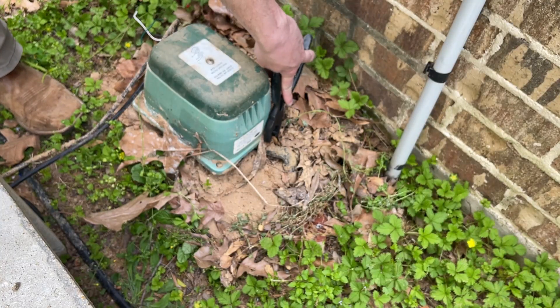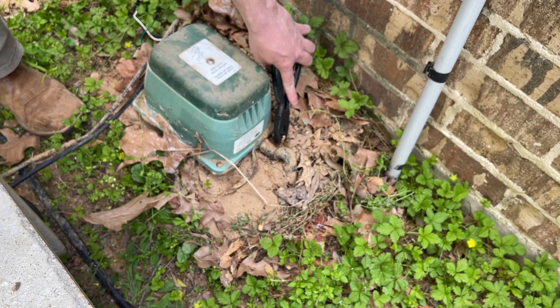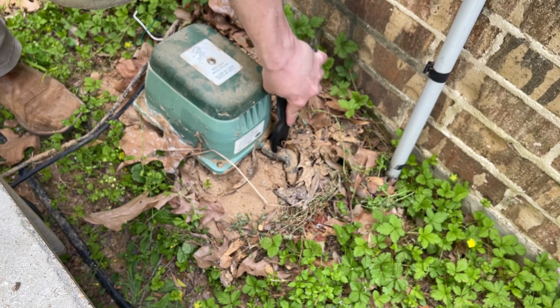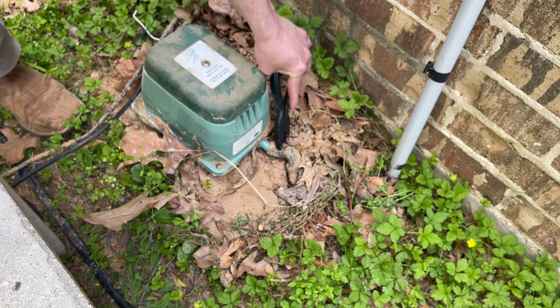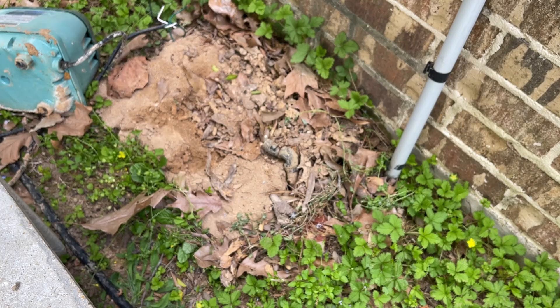Out on the ground there is an air outlet on the pump that pumps air into a pipe that goes out to the waste tank. I just released that little metal clip, pulled the hose off, and the pump is completely separate from the system and from the house.